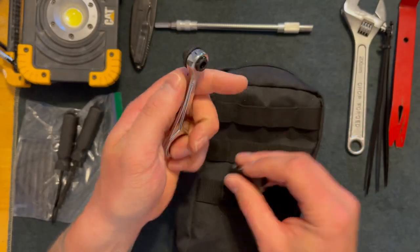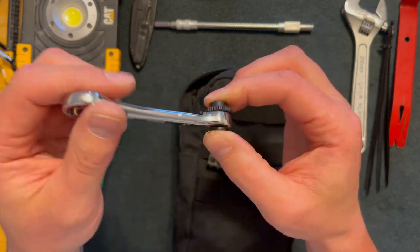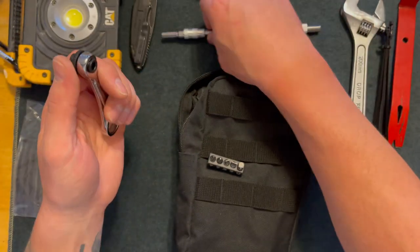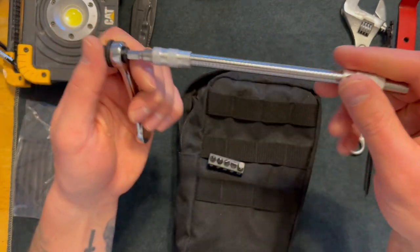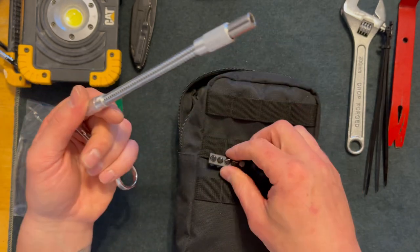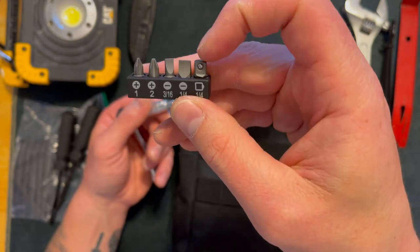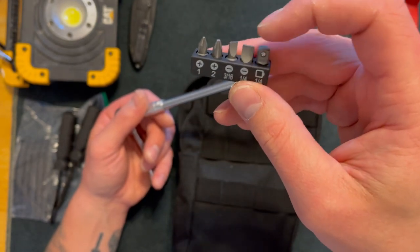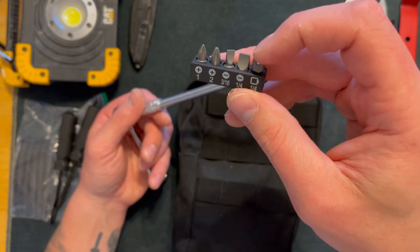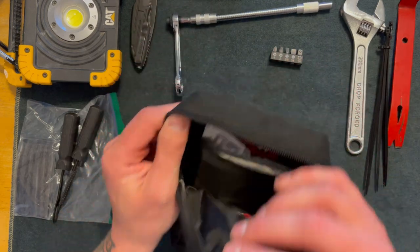Here I have a Klein Mini Ratchet. It's about 4 inches long — nothing too special. I can put my bit extender on it and get to hard-to-reach places. It comes with an assortment of different bits and there is a quarter-inch adapter. I should probably throw a battery terminal socket in this bag, but I don't have any spare sockets to put in here right now.